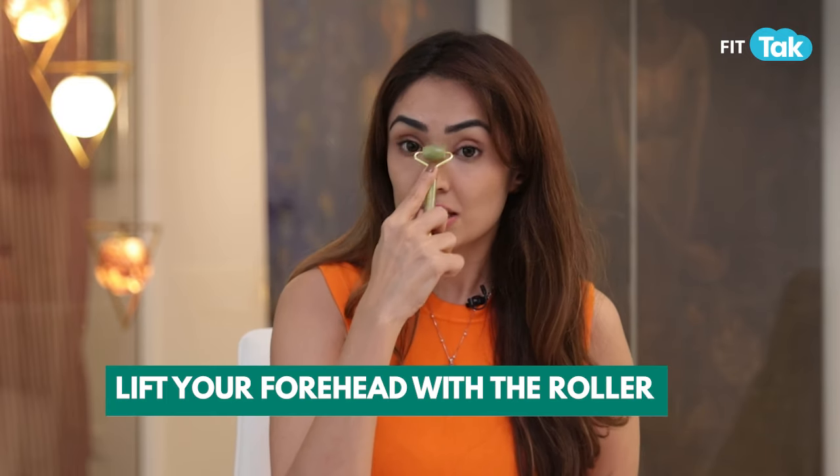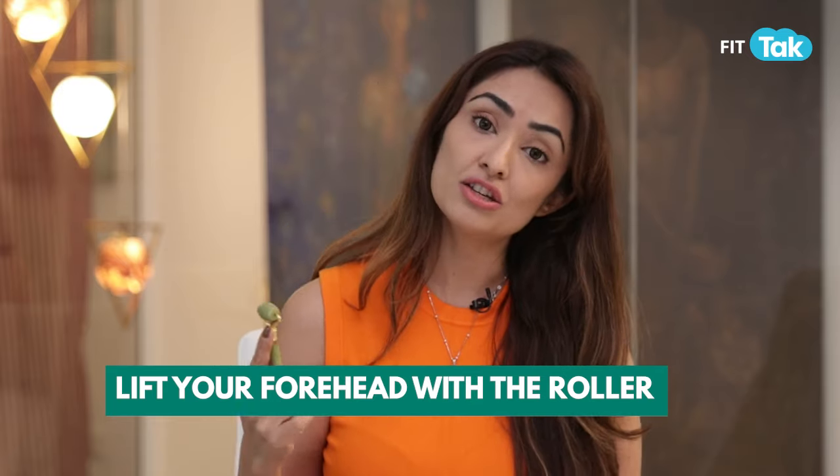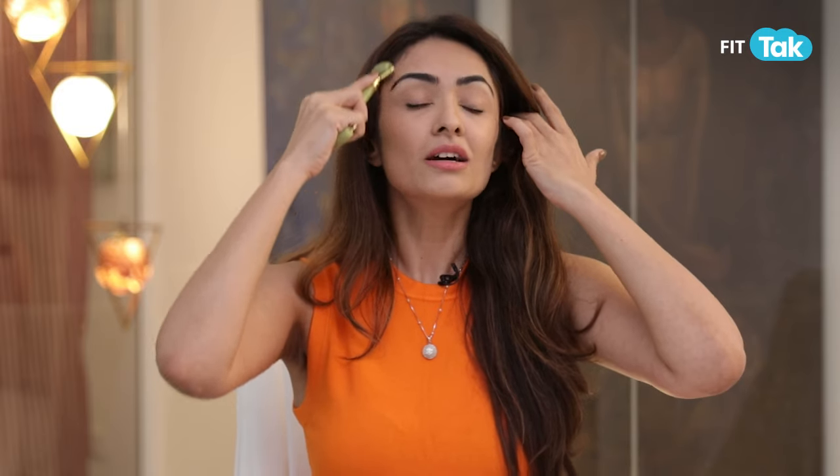This is a very important step: when using the roller on your forehead, never push it downward. Use it as a forehead lifting massage — upward strokes — or create a zig-zag W or M motion on your forehead. Remember, lymphatic fluid is not only under the eye but all over your face.